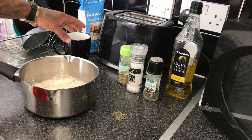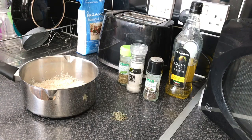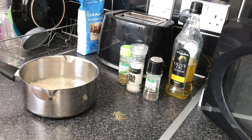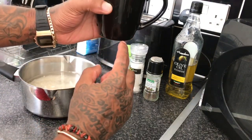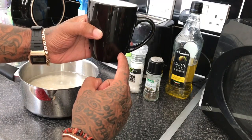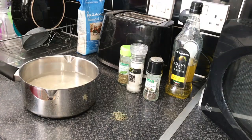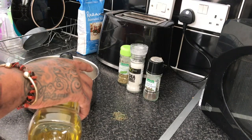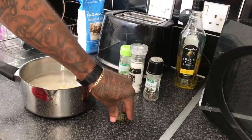Now your rice is washed, you just want to add two cups of water. I'm going to give it a little tiny bit more — it's not even a quarter of a cup, just a little bit more water. Then I just like to throw a bit of oil in there, not even a teaspoon though, and then I'm going to throw my thyme in.